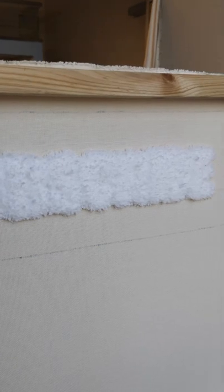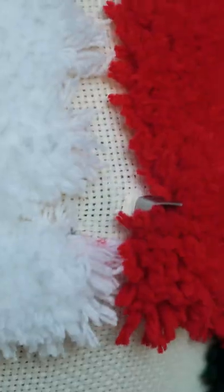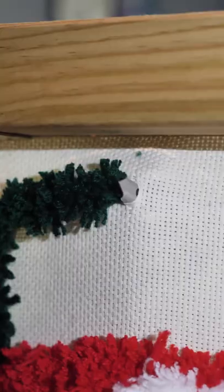It looks bad now, but wait — the red will definitely fix it. Now for that beautiful Gucci green.